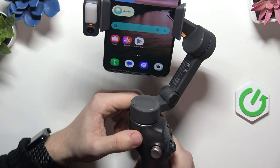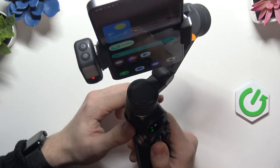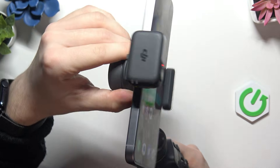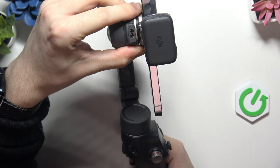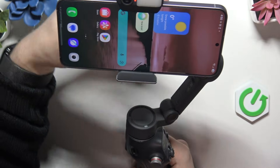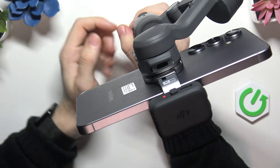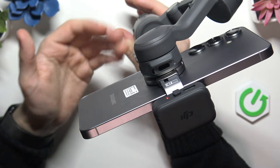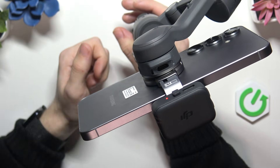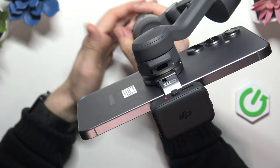Now what all the other ports do, you may be wondering, and I'll try to explain it. One of the ports is the output to charge your phone using the port here. So it can either use the internal battery, or if it's plugged into power and you use a short cable to plug it into your phone, then the phone will be charged at the same time as your gimbal, or your gimbal will simply function as a power bank.